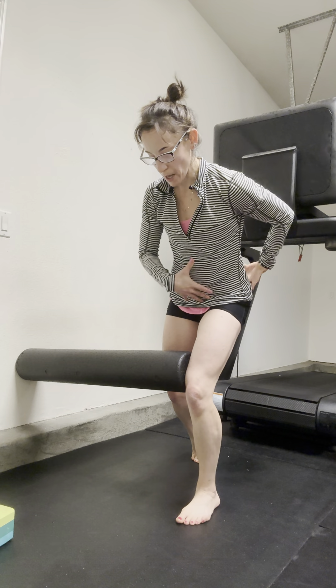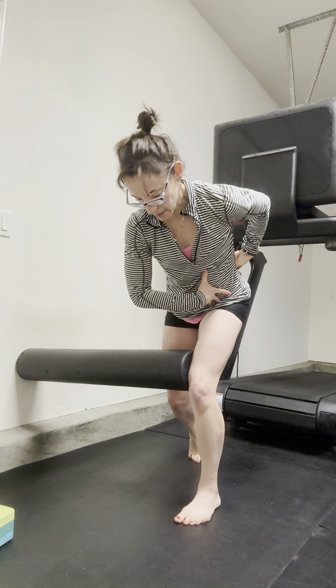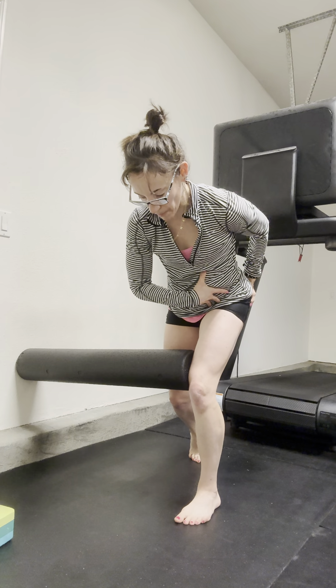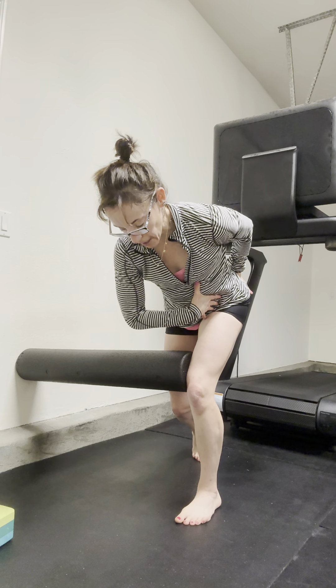Think about rooting through the midfoot. I'm going to send my pelvis back in space as I think about hinging back and sitting into this left side. I'm going to place my left hand on my left butt cheek, so I can think about the left butt cheek growing behind me as I sit into that hinge.